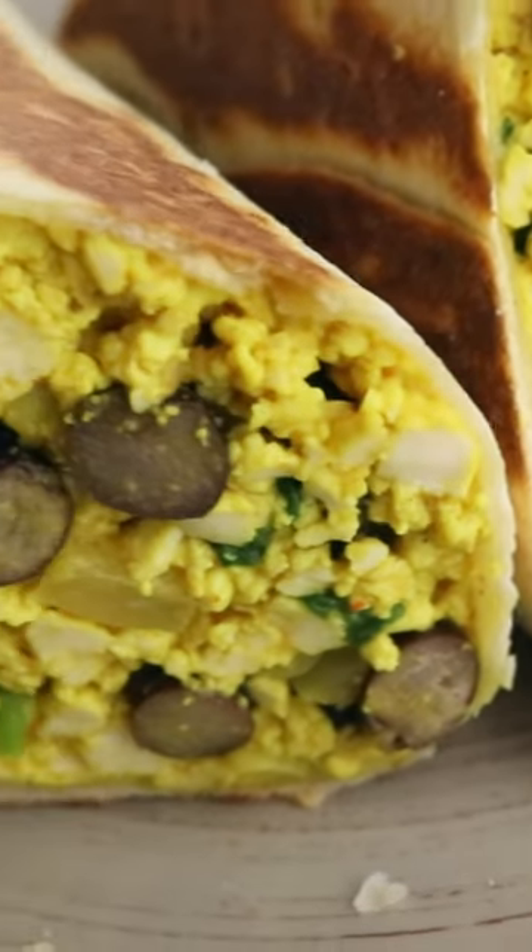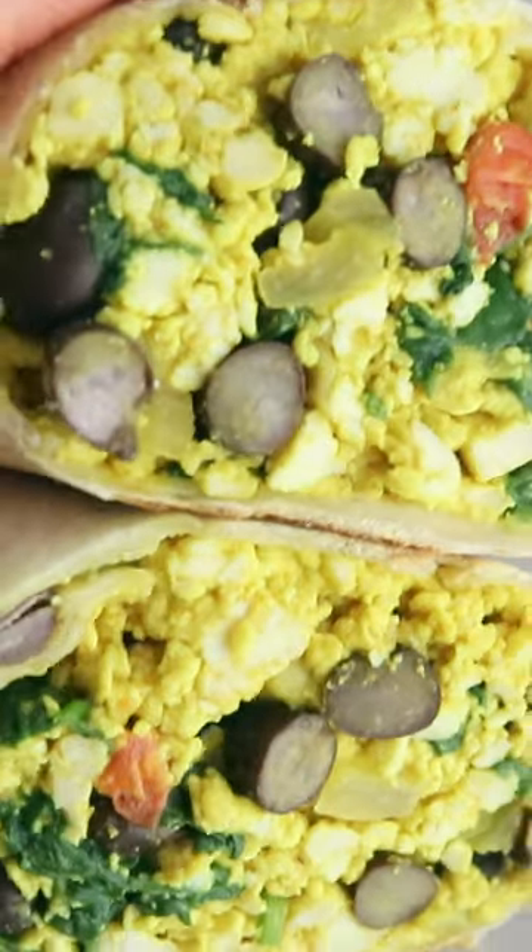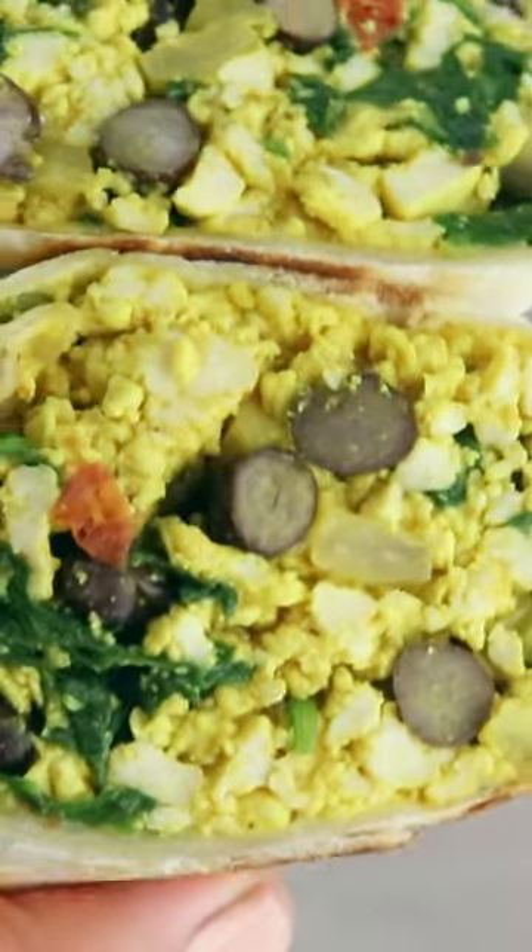Those are the burritos, and whenever I'm ready to eat them I would just grill them on the stove on a pan with a little bit of oil, get them nice and browned, and then enjoy with some hot sauce or some salsa.